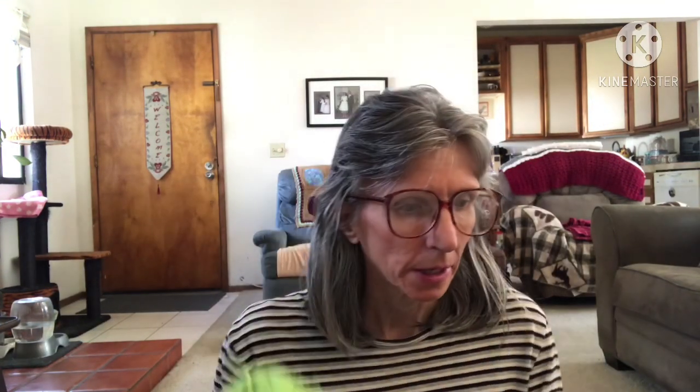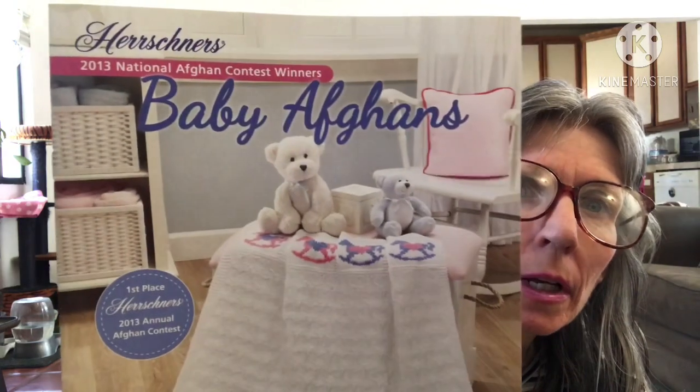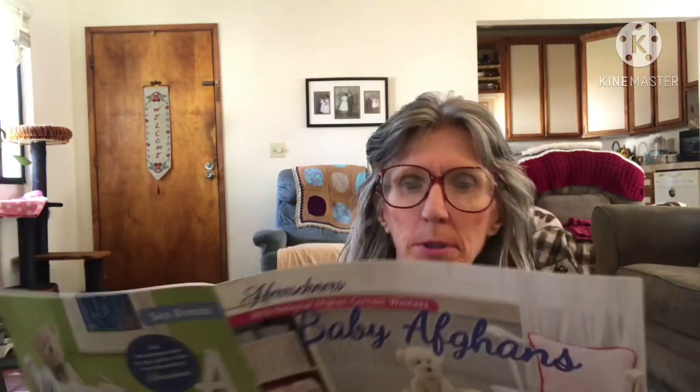So this is what I got - eight skeins. I remember it saying that with the purchase of the yarn they would send a pattern. What I got was Hirschner's 2013 National Afghan Contest Winners Baby Afghans, so I got this book. I'll show you some of the pictures that are in it.